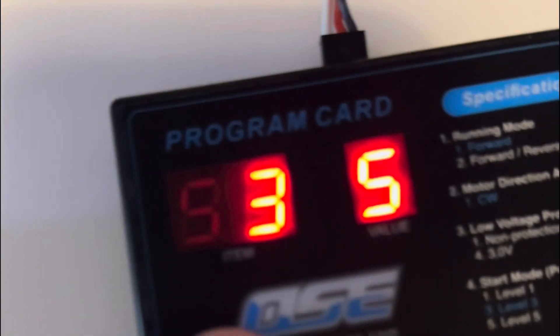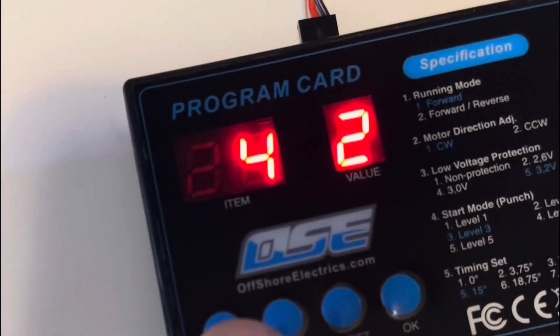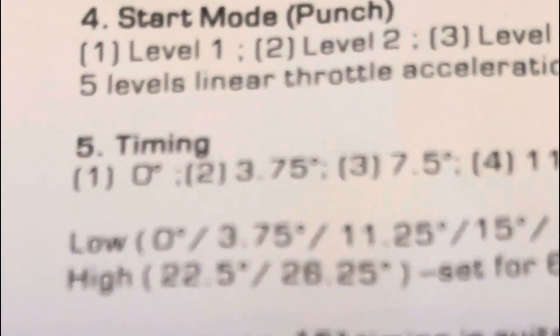Number three, we have voltage cutoff set at 3.2. Number four, we have our punch set at level two. And number five, our timing, we have it set at level two, which is at 3.75.